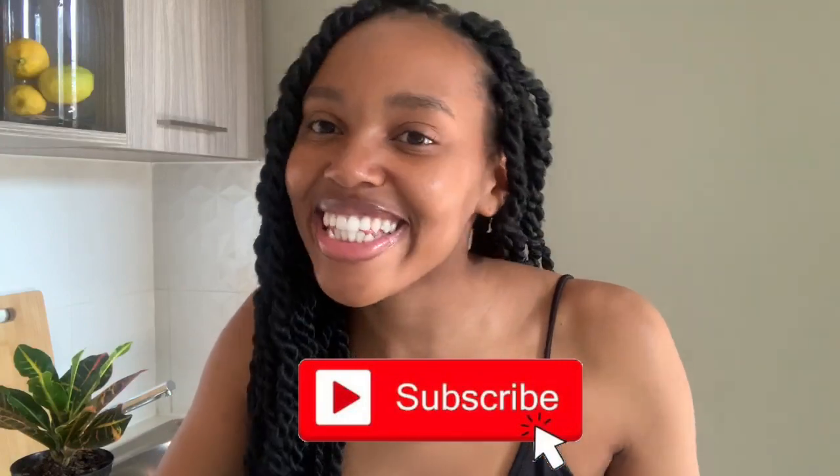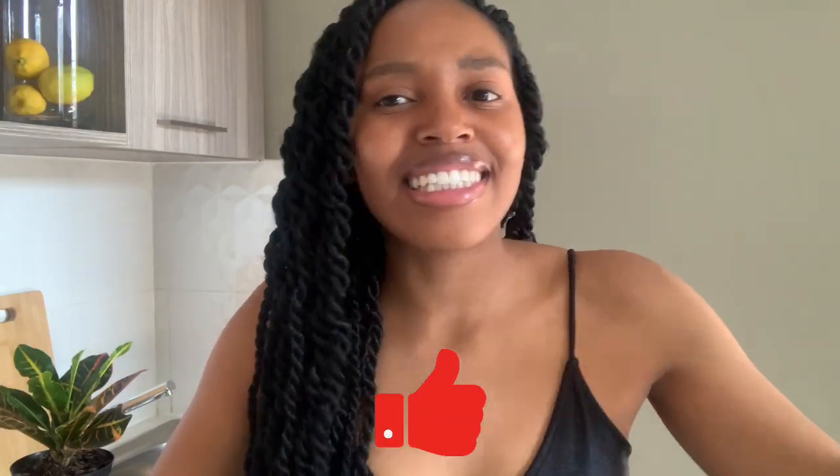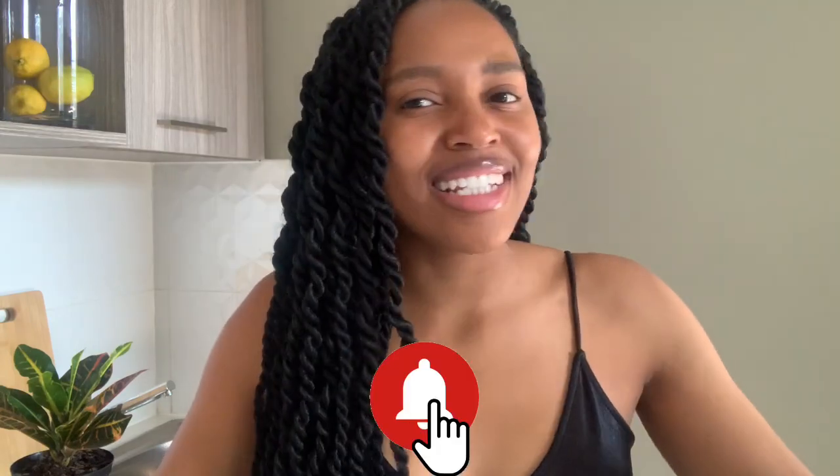Thank you so much for joining me again — I really hope you enjoyed that. You can suggest places you want to visit together from home, since we can't travel internationally. If you haven't subscribed, please click the subscribe button, thumbs up, comment, and click on the alerts so you have to come back. A part of you has officially been in Cuba — otherwise, enjoy your day!